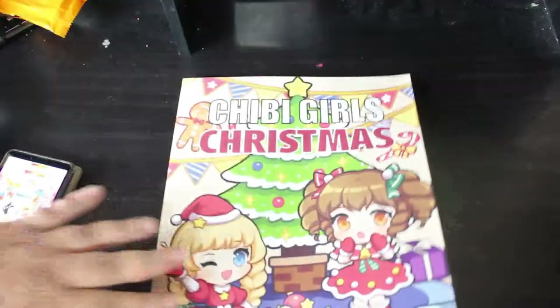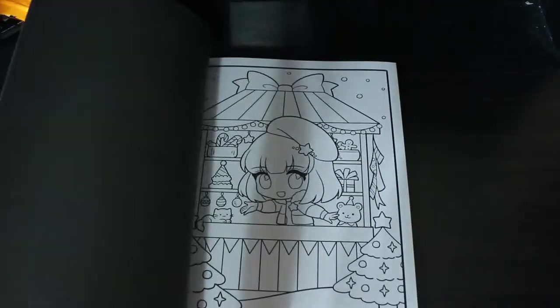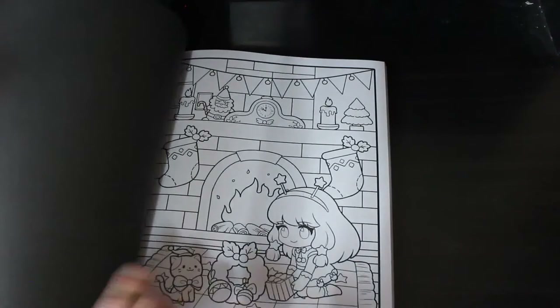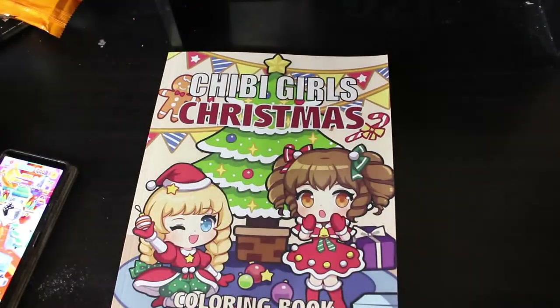Next up is Chibi Girls Christmas by April Amber — this is a new one and I love April Amber, I love Chibi Girls, and I love Christmas, so what's not to like? Lots of cute girls with Christmas scenes — there's a really nice one with a little kitten and a wreath in front of the fire.